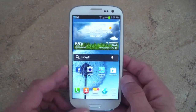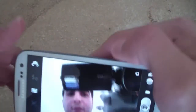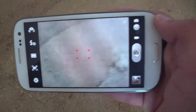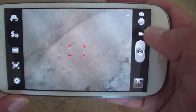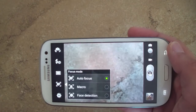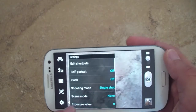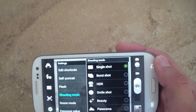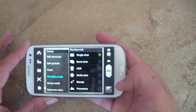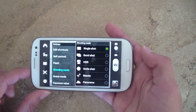Now let's talk about the camera. It's 8 megapixels and shoots 1080p video, with a familiar user interface similar to the S2. You can switch between camera and video mode, switch to the front-facing camera, and access a ton of effects including micro shot, face detection, burst shots — up to 10 photos at once — HDR, smile shot, and beauty mode. The phone takes pretty good-looking pictures and I'll put some samples at the end.